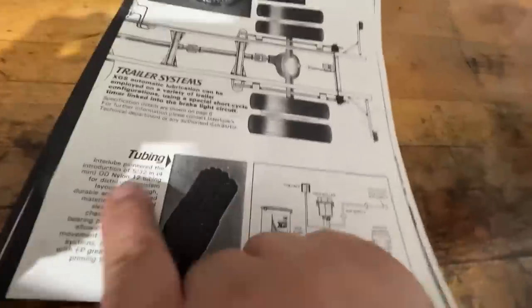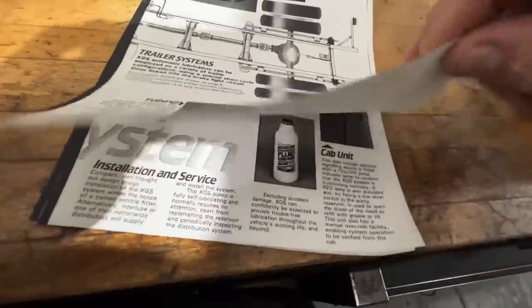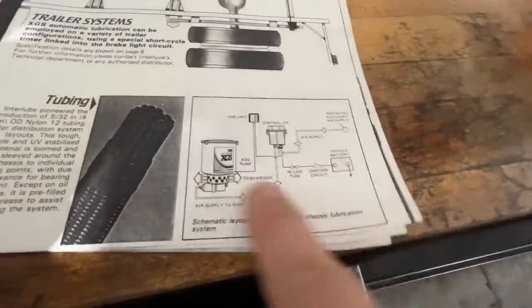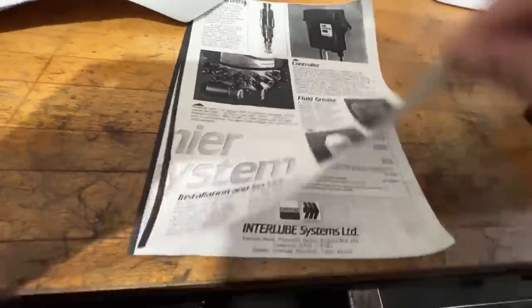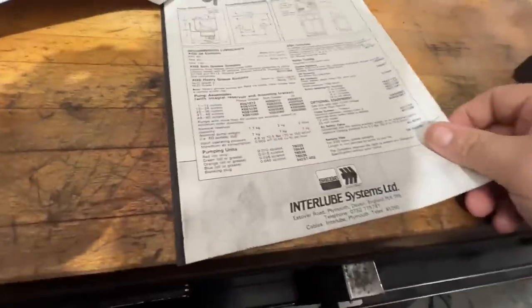It's 5/32nds nylon tubing that runs to all the fittings. There's a diagram here that shows you where it goes — the controller boxes and all that kind of stuff. This system has obviously failed for some reason; it's not working.